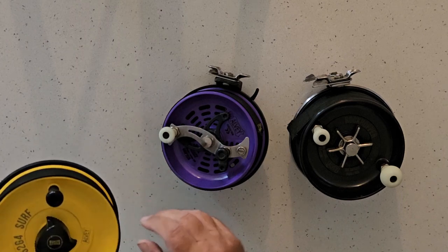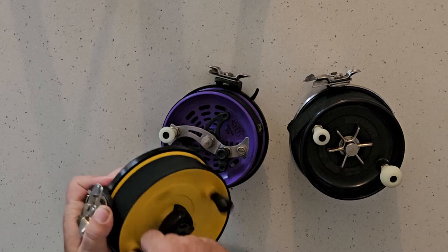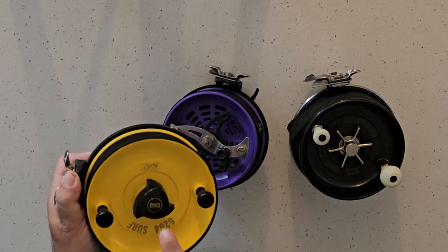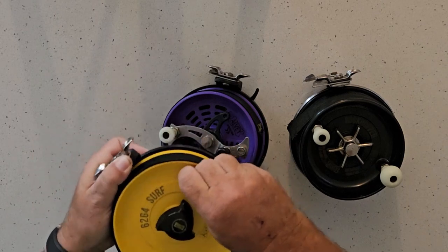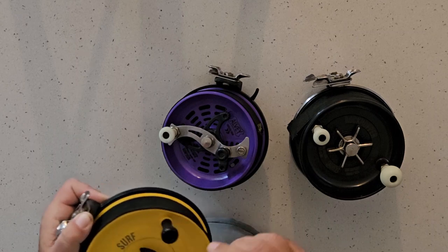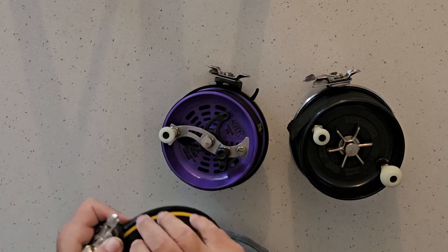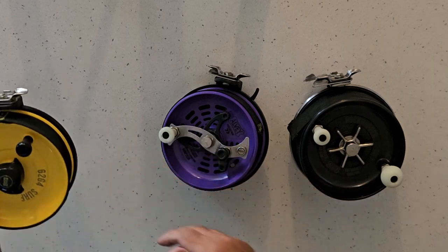The one thing with these reels is they wind as fast forward as they do backwards. Some people say, oh, but they've got a drag knob — that's not a drag knob, that's a spool tensioner knob. So when you do it up, it winds as fast forward as it does in reverse, so if you've got it tight, it's going to be hard to wind forward. Always try and leave them loose when you're storing them.